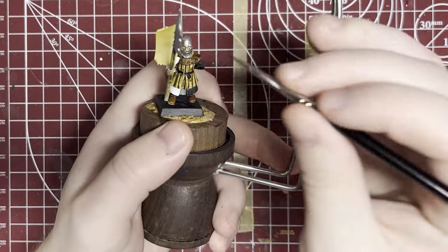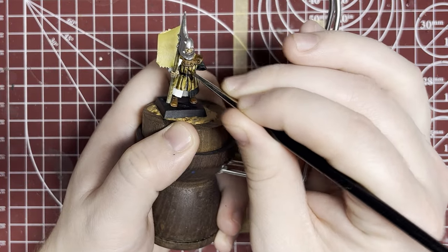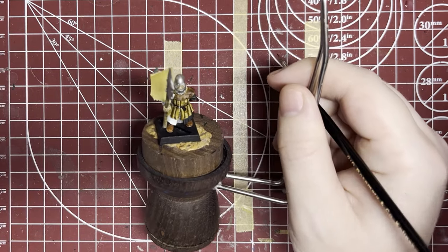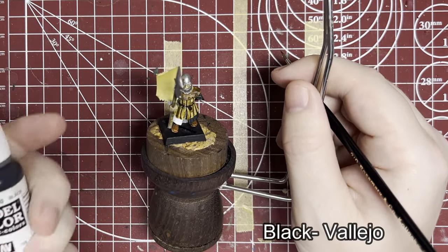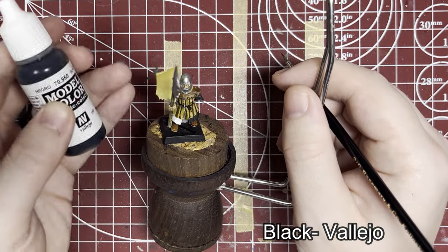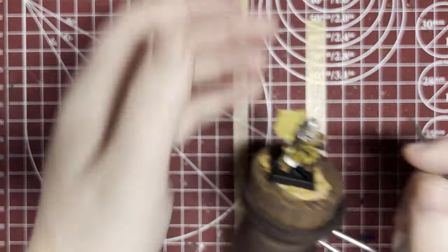Now I'm going to do the black half of the heraldry on his chest using a bit of painter's tape as a guide — you can see how I do that. I'm just going to use Vallejo black and paint one smooth line straight down the middle.